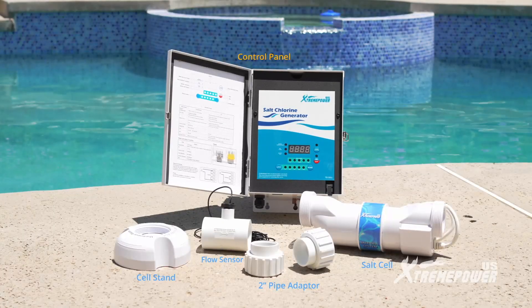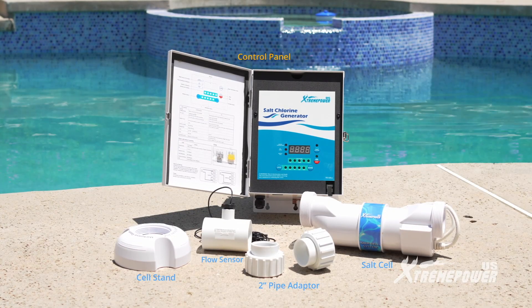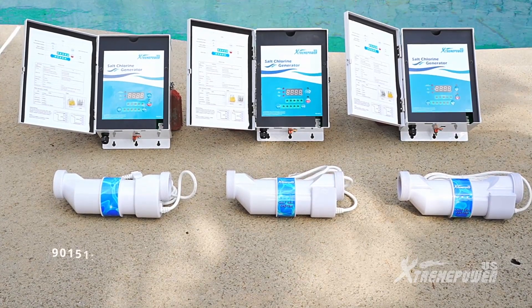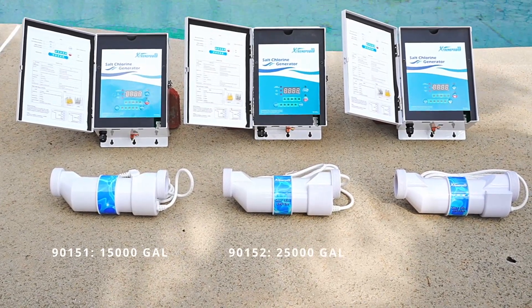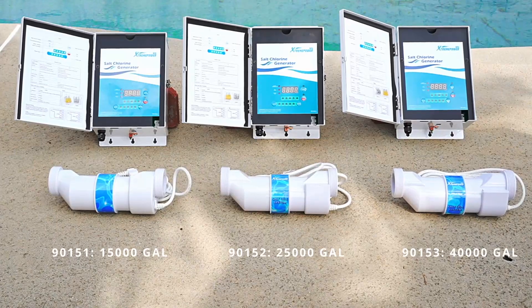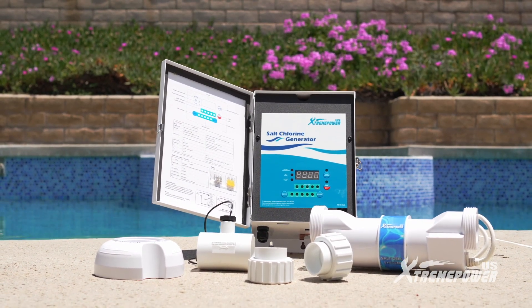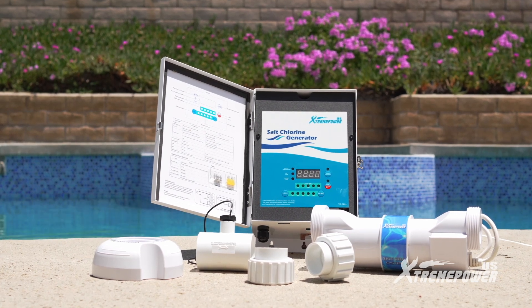Let's begin by checking out the components. The Xtreme Power U.S. system offers three configurations for different pool sizes: 15,000 gallons, 25,000 gallons, and 40,000 gallons. While the installation process is the same for all configurations, each set includes different sizes of salt chlorinating cells.